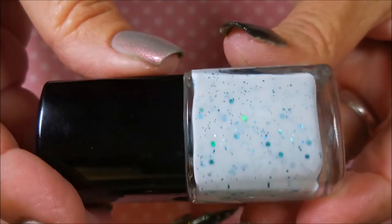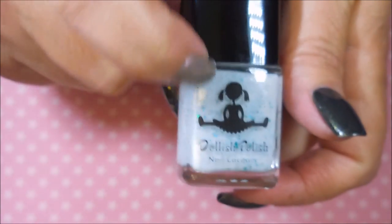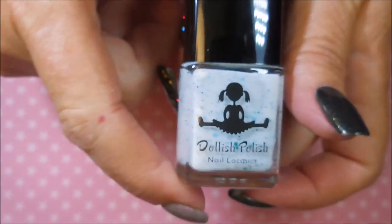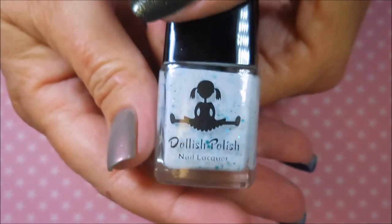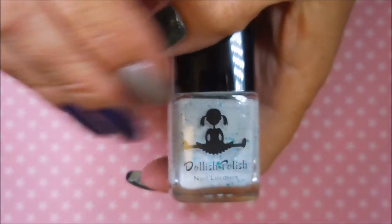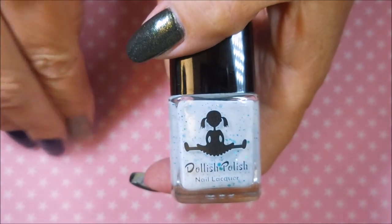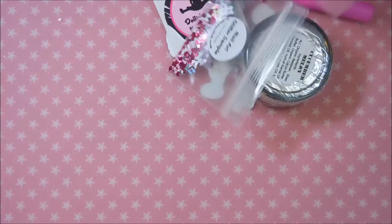I want to take a second and let you know that Dolly over at Dollish Polish is one of the best indie sellers ever created. She's got a heart of gold and she's just so sweet. My order got lost — I bought it on Etsy and somewhere between me paying and the order getting to her it just got lost. I sent her an email asking where my polish was, and she sent me some extra goodies.